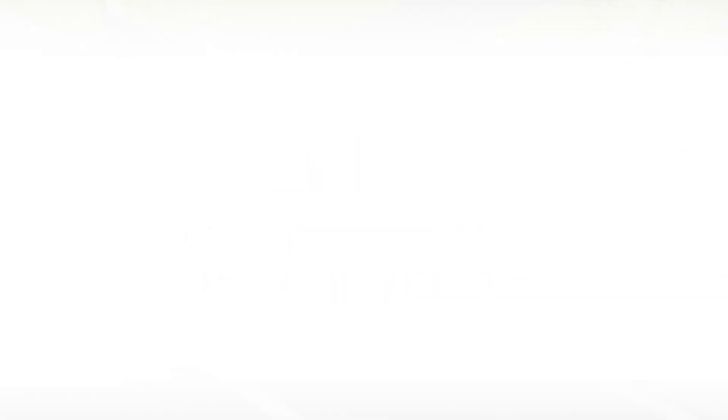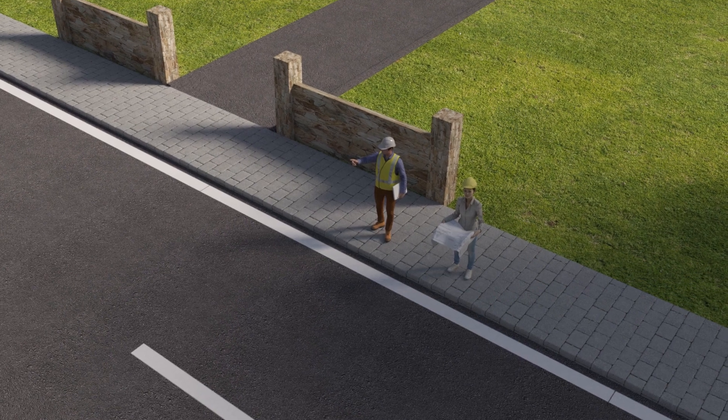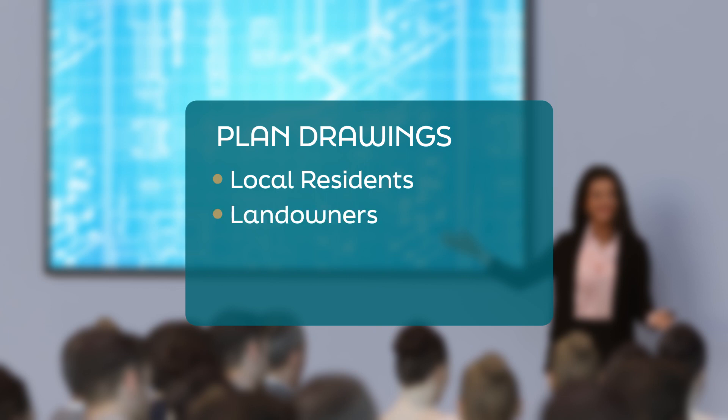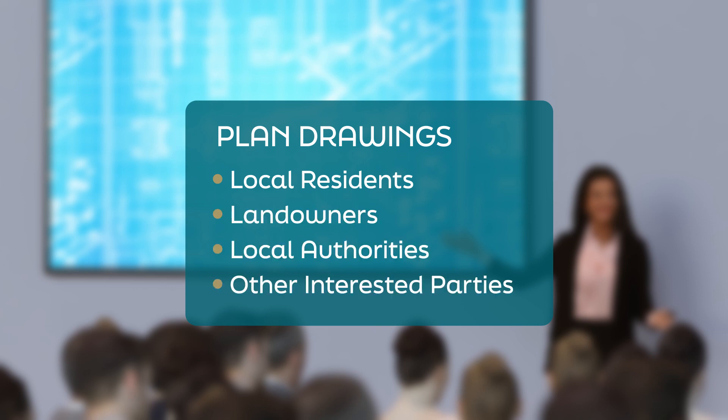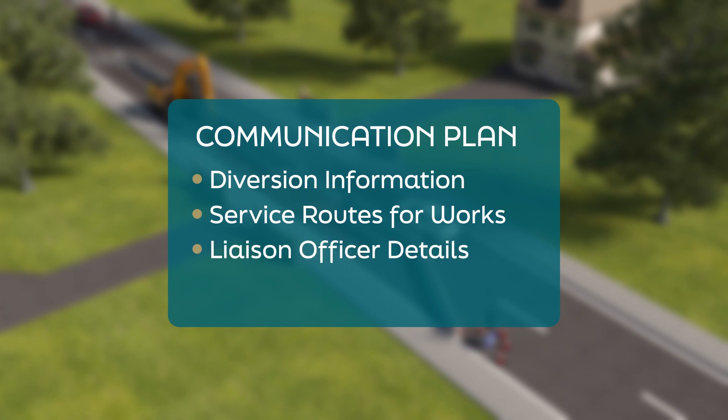Preparation and communication: at the start of a project, a survey of the area where the cable will be laid is carried out. Drawings are then prepared and taken to local residents, landowners, and authorities such as the County Council and other interested parties. A communication plan is also set out with information on diversions, service routes for construction works, and liaison officer details.